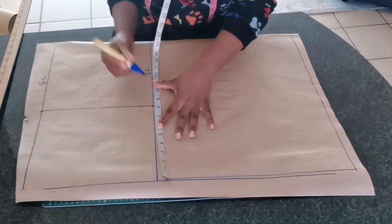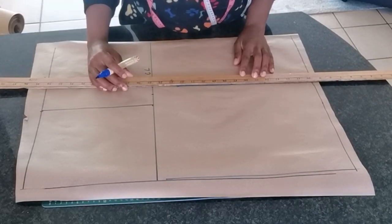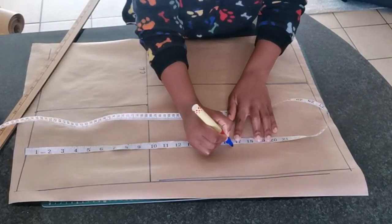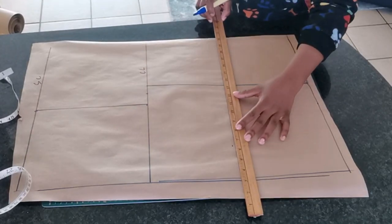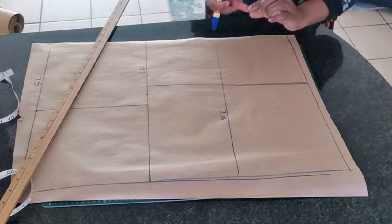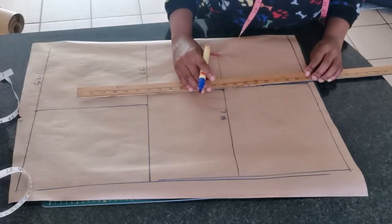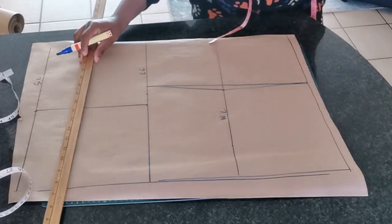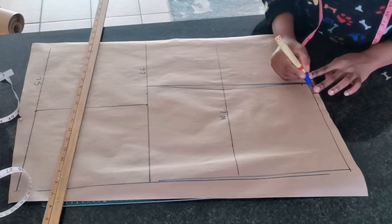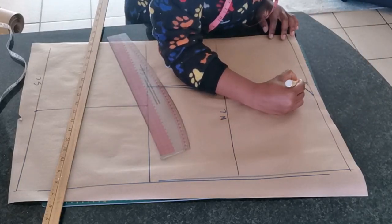The next thing is to take a quarter of my bust circumference plus one and a half inch for ease and seam allowance. Then we're going to measure from the shoulder line to the waist to identify the waist line, and right on the waist line I'm going to mark half an inch — this is just for shaping — and connect that point to the chest line and another point to the full length of the blouse. Right at the bottom I'm going to mark half an inch, then go in by 2.5 inches and create a curve right on the edge for shaping.